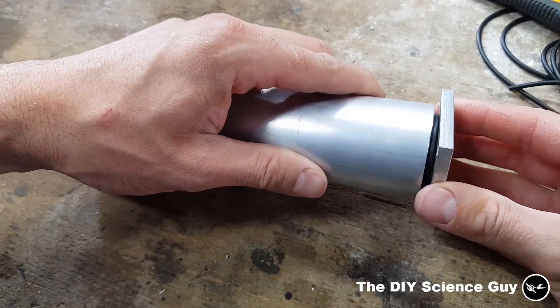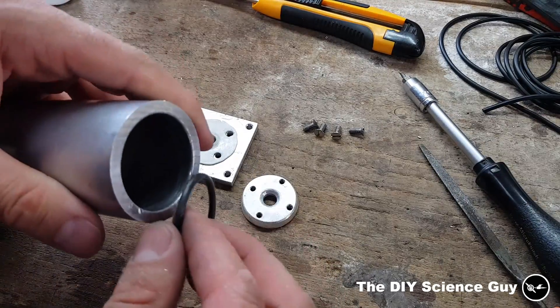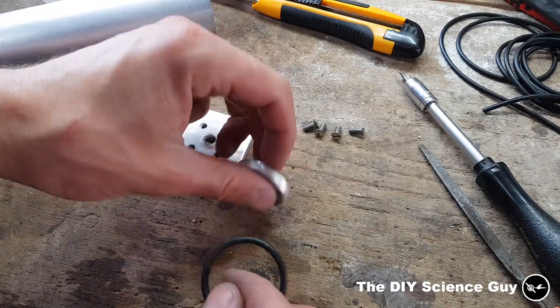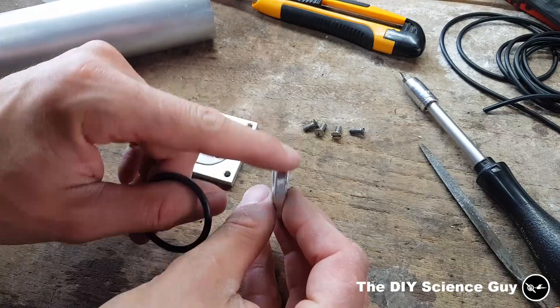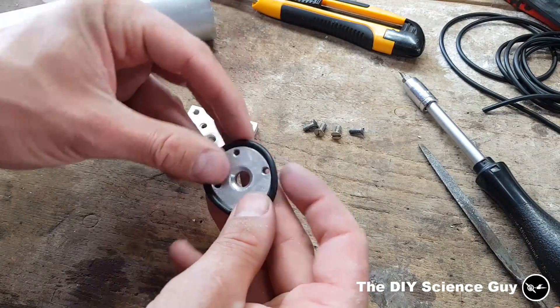Now it won't fit of course. I needed to make the o-ring a bit smaller because it needs to fit nicely in here. Now it does fit, but it doesn't fit around this part anymore, so I ground an angle to it so the o-ring will fit into the angle.